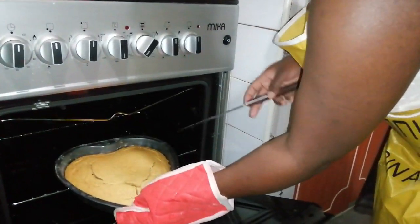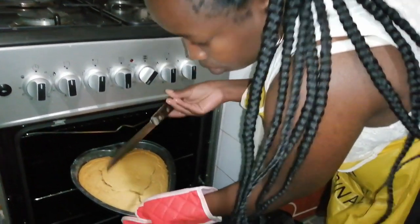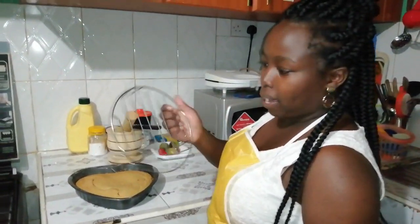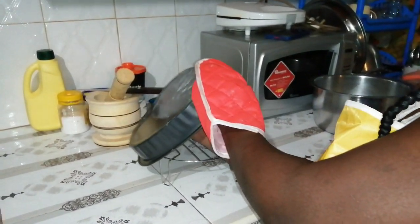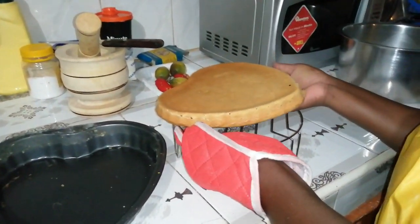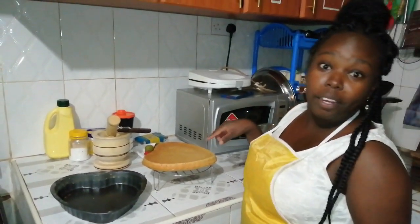It's 40 minutes later and we're going to check our cake. How you check your cake is to use a sharp knife — if it comes out clean, that means it's done. It's done! For it to cool well, you preferably use a rack. The rack allows air at the bottom, top, and sides. This will be our breakfast tomorrow morning.